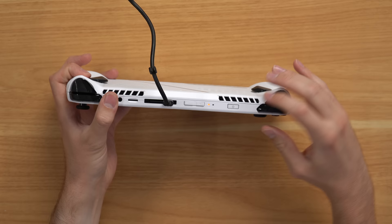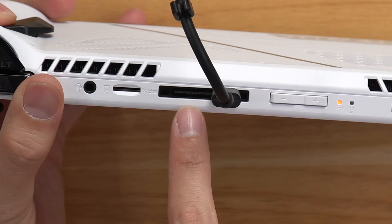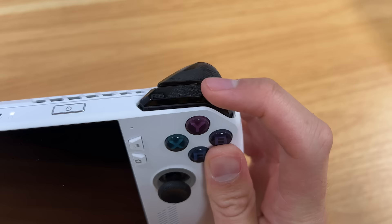Looking at the top of the console, you have a power button with a built-in fingerprint sensor, LED indicator lights, volume buttons, a USB-C port, an external GPU port, a microSD card slot, and even a headphone jack. And then you have your left and right bumpers and triggers, which all have a very high-quality feel.